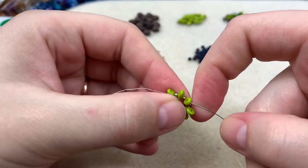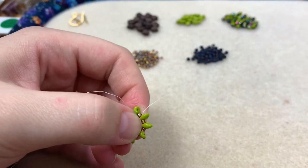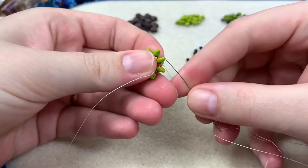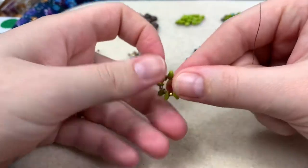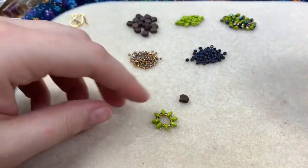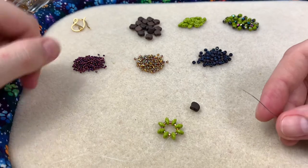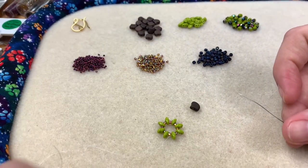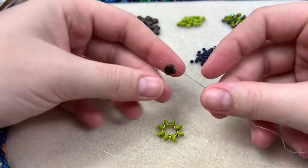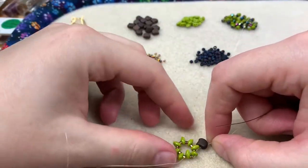We want at least two thread paths in this base circle. Come out of the bottom of one of the super duos, then do a step up — any standard step up with a super duo, you go directly to the top bead. I flipped my piece over so I can go in the counterclockwise direction I like. Now we're going to start adding our ginkgo beads. With these ginkgo beads both sides are the same, but if yours have a pattern on one side make sure they're all facing the same way. Go through the first hole and nestle the ginkgo bead in between the super duos.